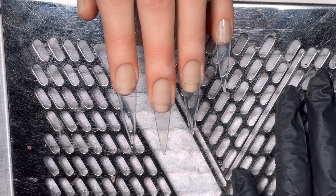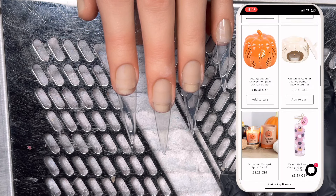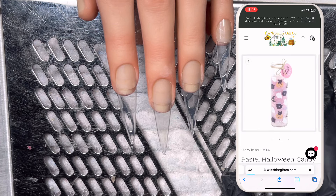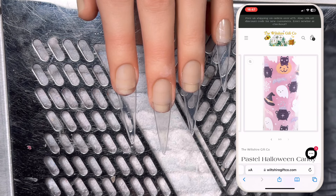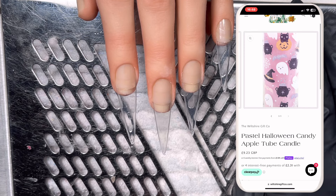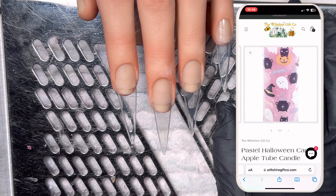Today's inspiration for this set has actually come from a product on our website that I'm obsessed with. I'll put a picture up now. I saw this and I was like, oh my God, I need to do a nail thing. And this was weeks ago. It's the pastel with the cutesy Halloweeny, but not too Halloweeny. It's cutesy. It's magical.